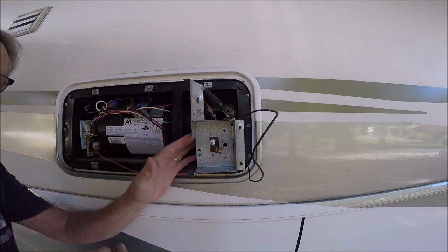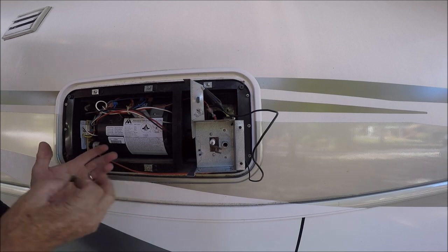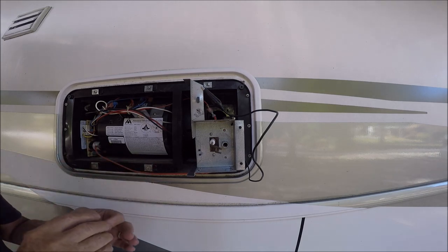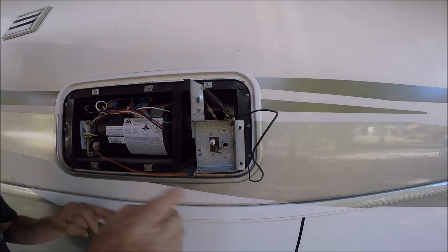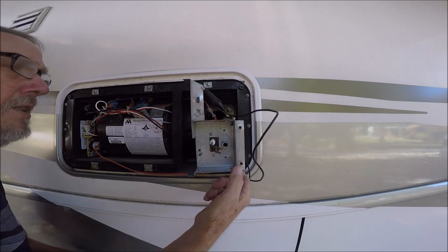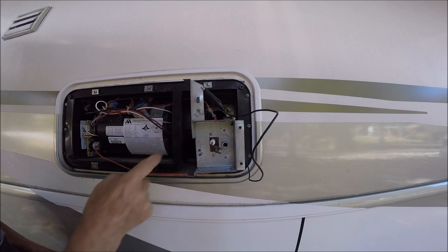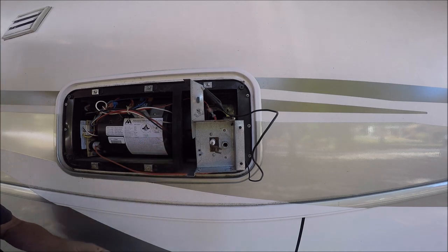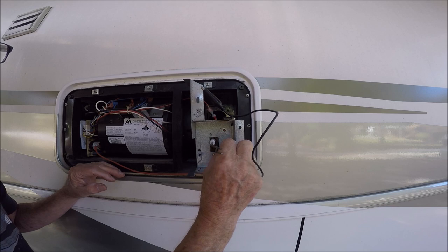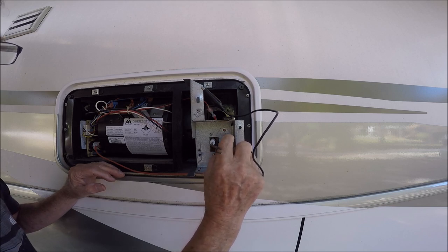This is very easy to take out. There are only four screws — two here, one over on the side, and one on the end — and two wires to unplug. I very carefully put this back in because it's all cleaned up.